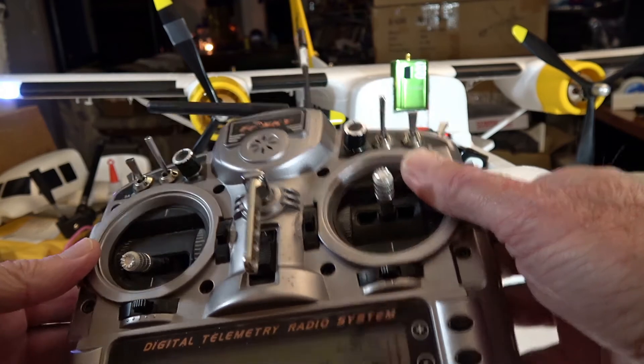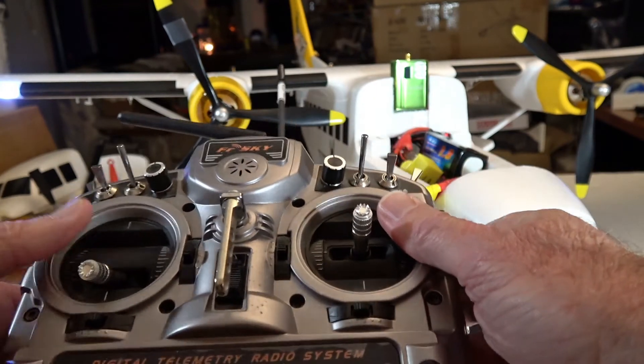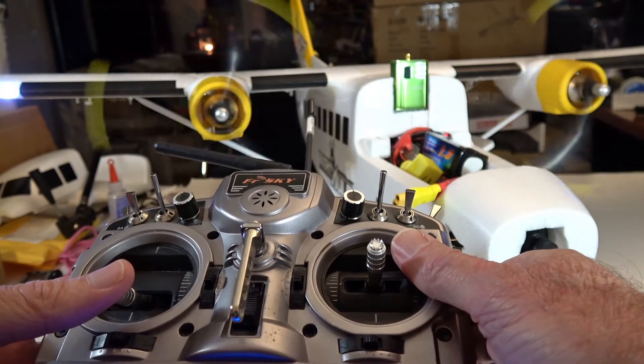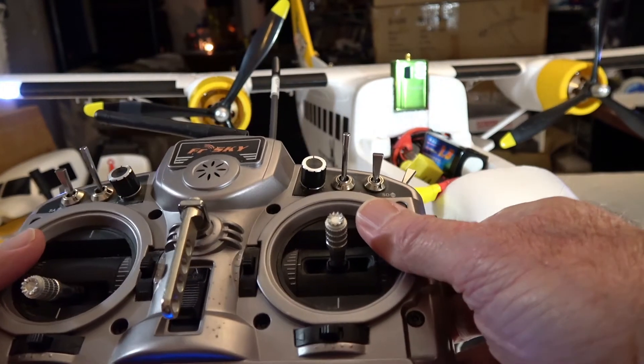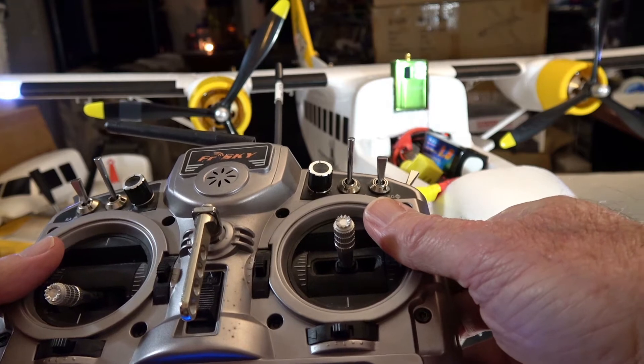Now let's show how to handle the brake. Right now, as you can see, I don't have any brake, which is the way I like it. But what if you wanted a brake? We can do it a very similar way using the beeps.